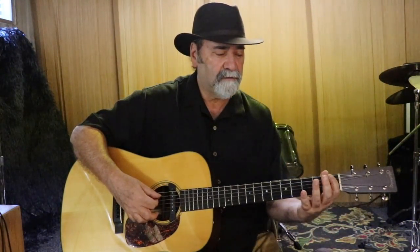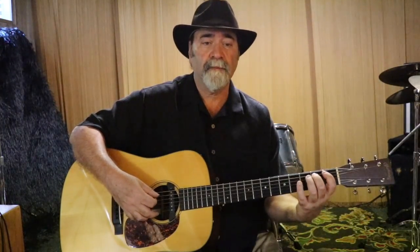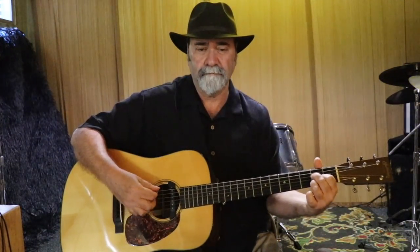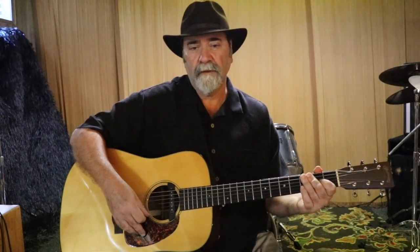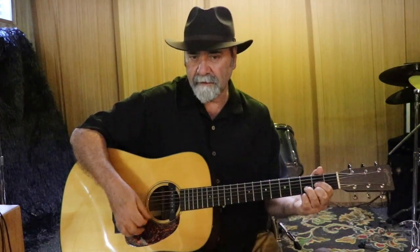Notice that I use the open A string, second finger for the second fret, and fourth finger for the fourth fret — that's first position. Also notice that the D chord has two different bass notes: it has the open D and the open A. So let's try number 19 again: one, two, and three.